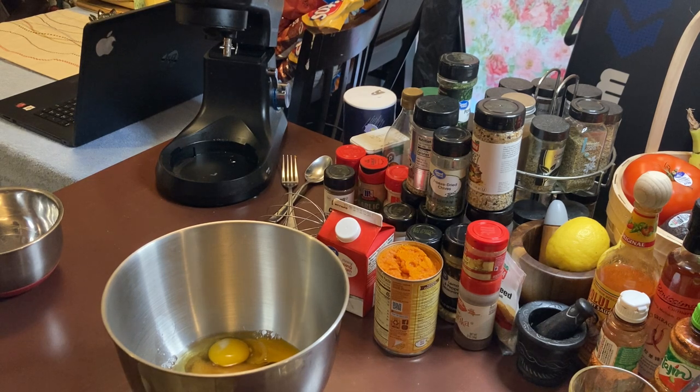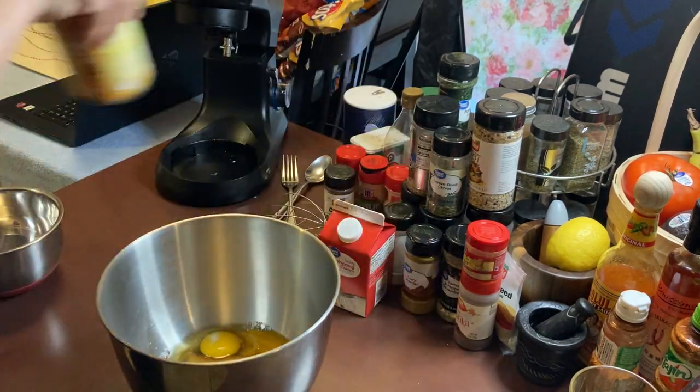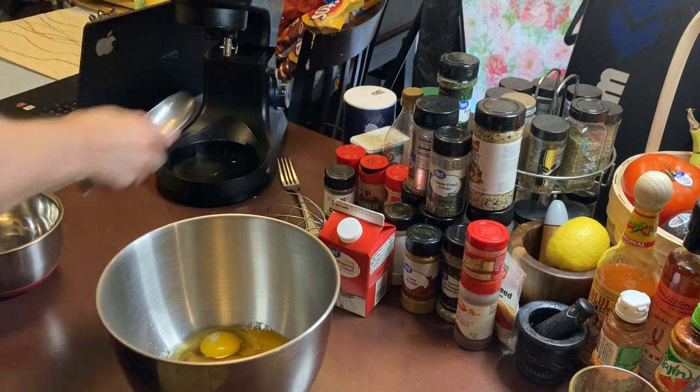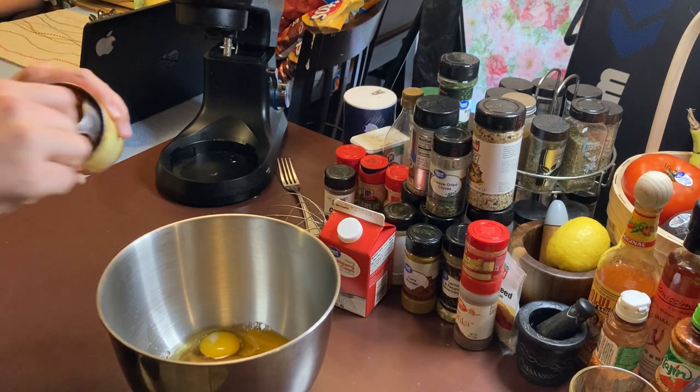Now before we get this going, I've got the pumpkin spooned in. Let's see — this is very pretty and colorful.